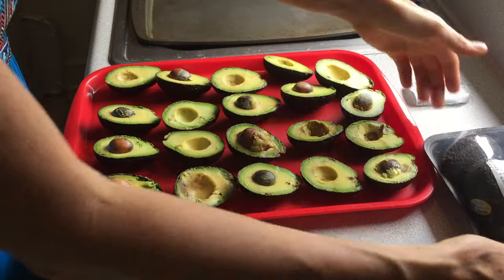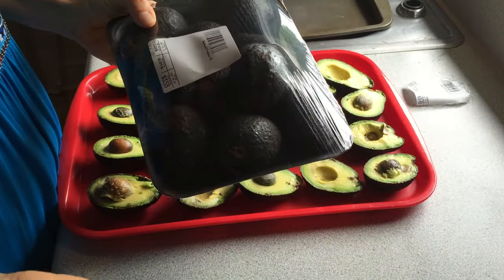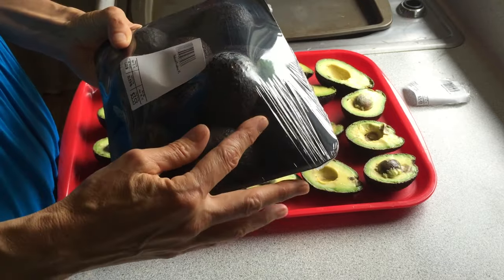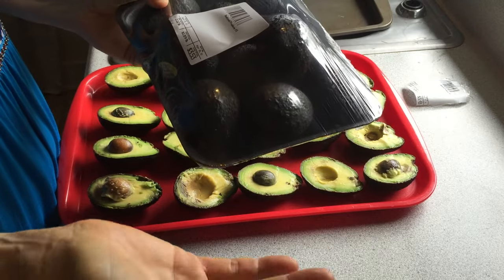Today I saw that they had avocados which have already been well priced the last couple of weeks. I believe they're in season in Mexico right now. They've been small, but they've been organic and they've been 99 or 79 cents each.